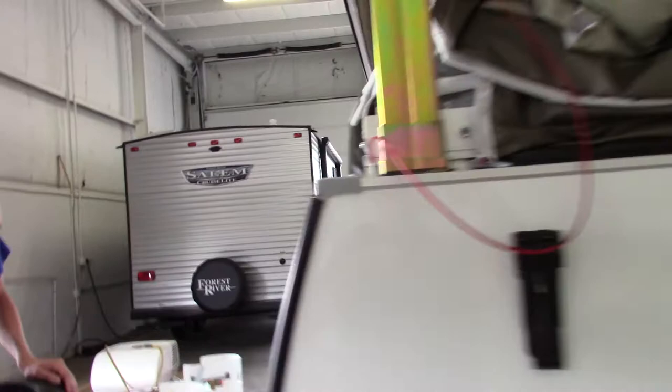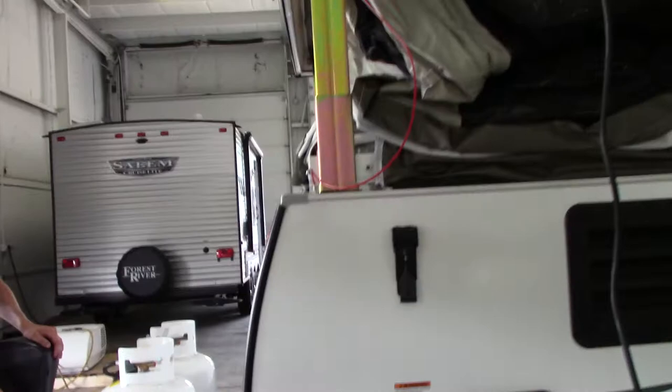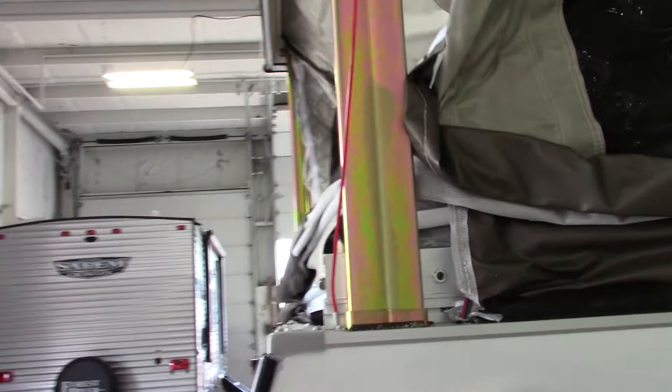This is the tension line — it's basically a gauge. When this is snug, it'll tell you that the roof is at the right height for the screen door to fit in. So as he puts it up, he's going to keep an eye on this.